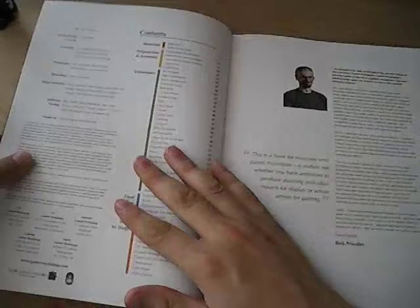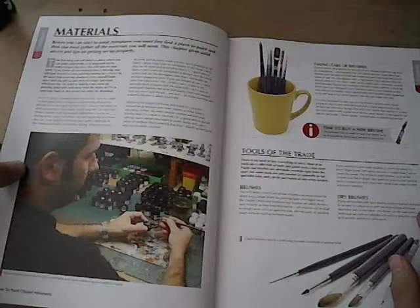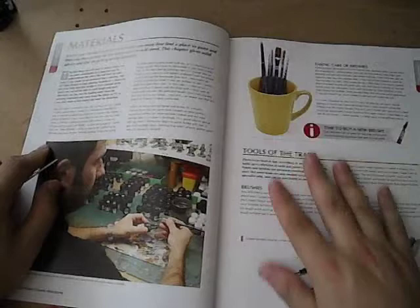Alright, jump in real quick. It's got a vast table of contents that is not alphabetically ordered like it was in the previous book. An introduction by Rick Priestley — I believe he's the author of this particular book.